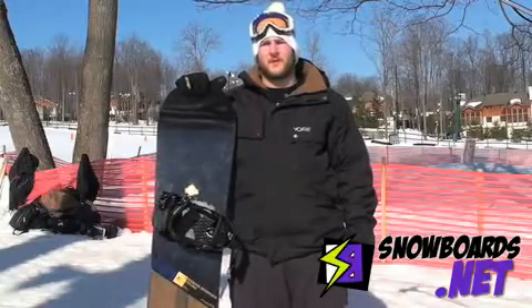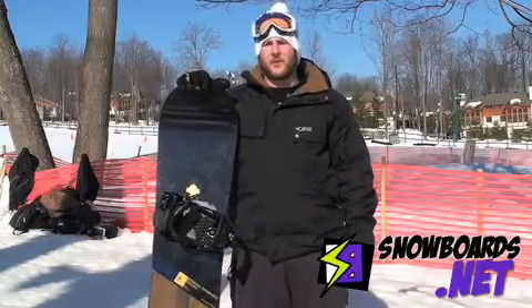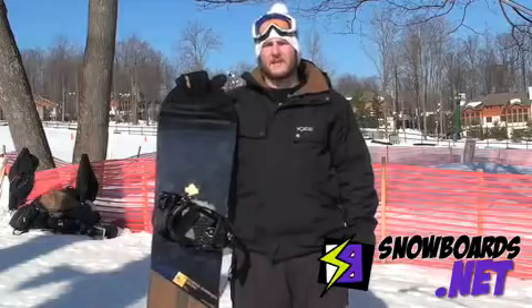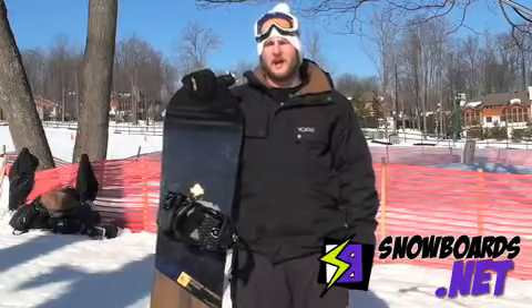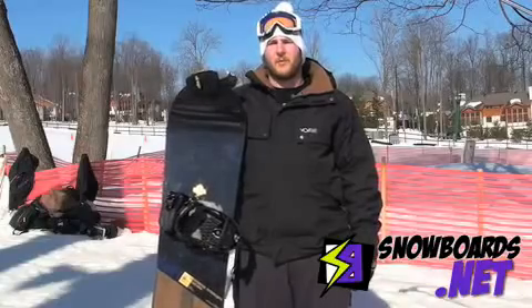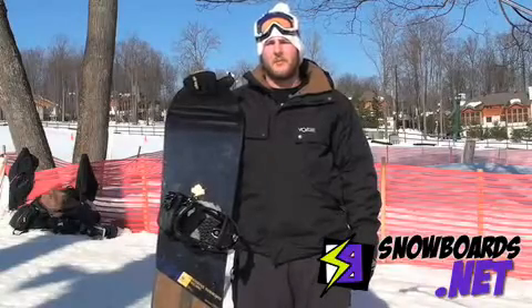I really like the mag traction — grips really, really well. It's a really quick edge to edge, really stable, really fast. We're in a little bit softer snow conditions today, so it was a little extra grabby. But really just a really good all-around, all-mountain board.